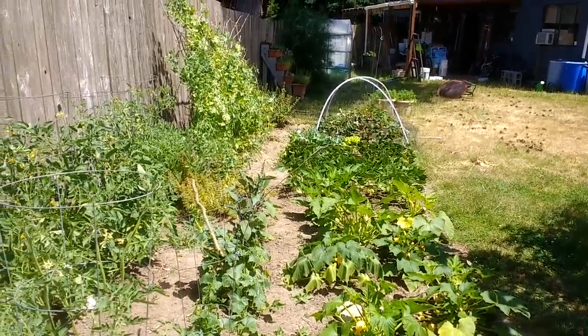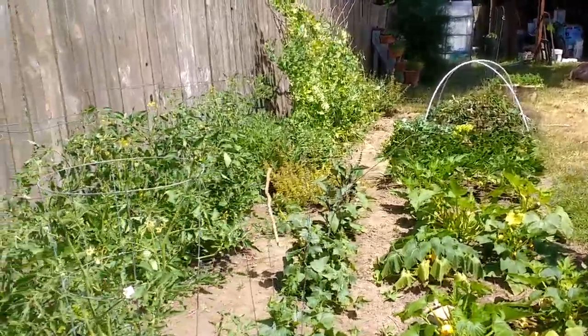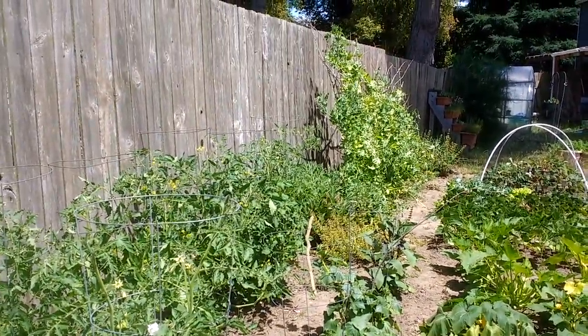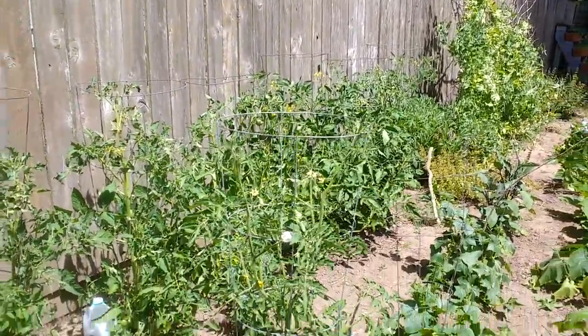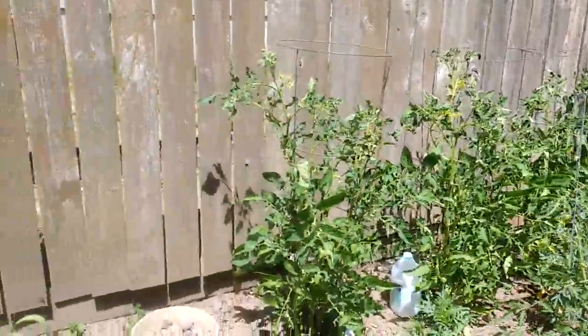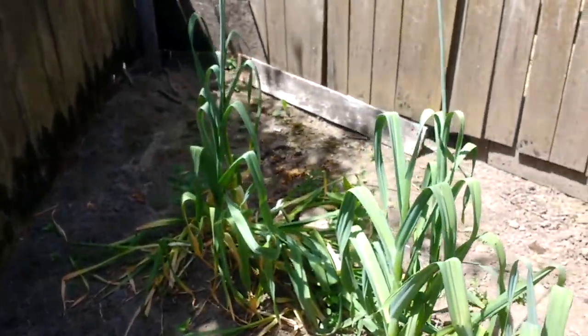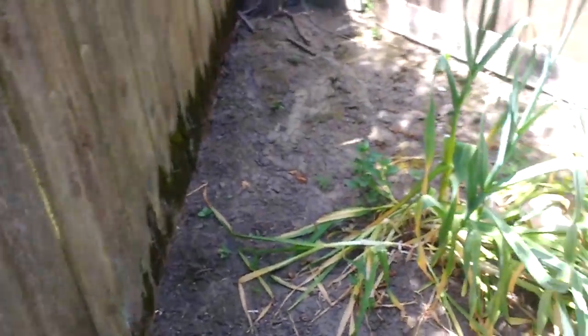June 15th. Welcome to the garden. I think it's been three weeks since our last video, at least, if not four. In case you're wondering why all the garden walkthroughs, I basically want to document what a garden looks like as we go through the various seasons.